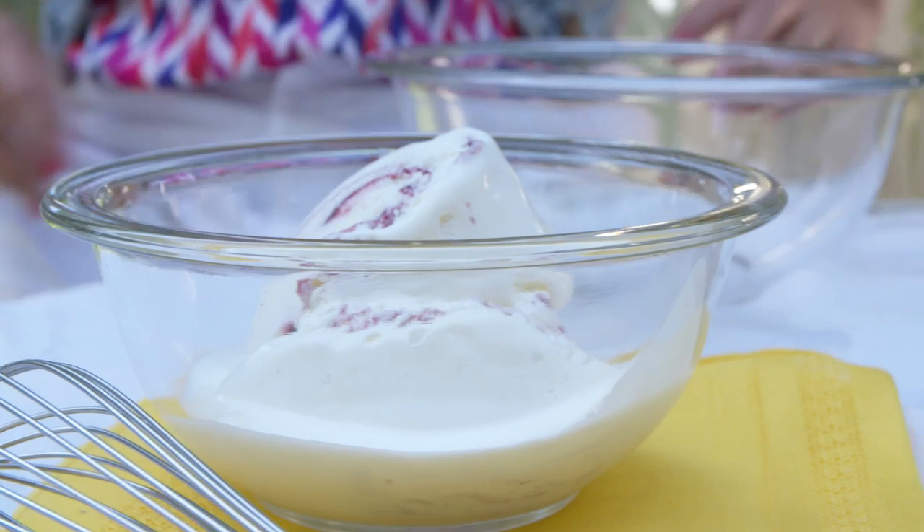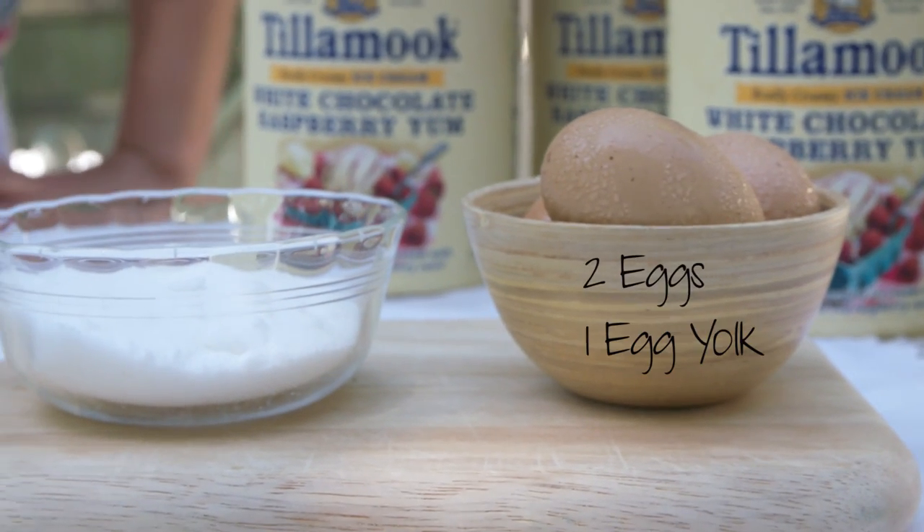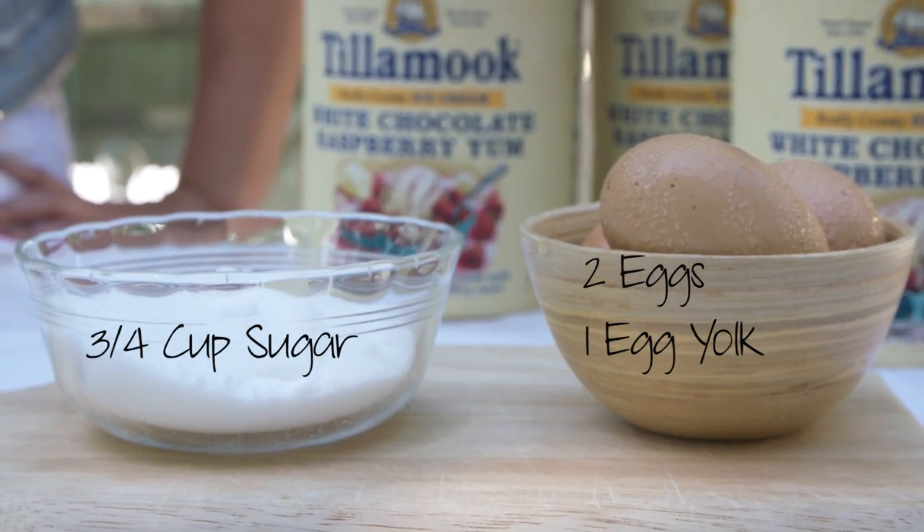Just let your ice cream melt and grab yourself another bowl, because we'll be adding two eggs and one egg yolk, and then three-fourths cup of sugar.